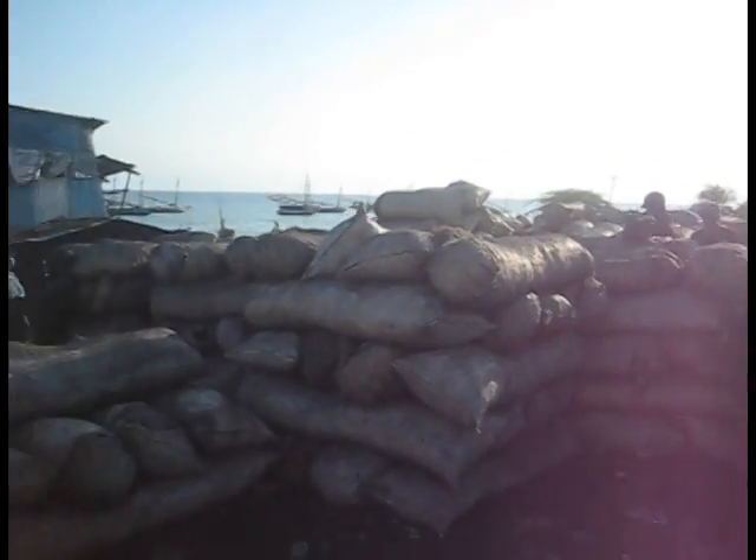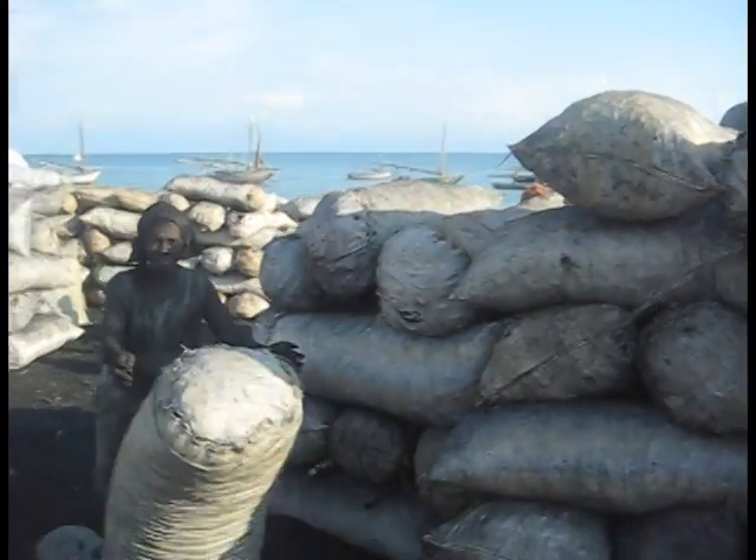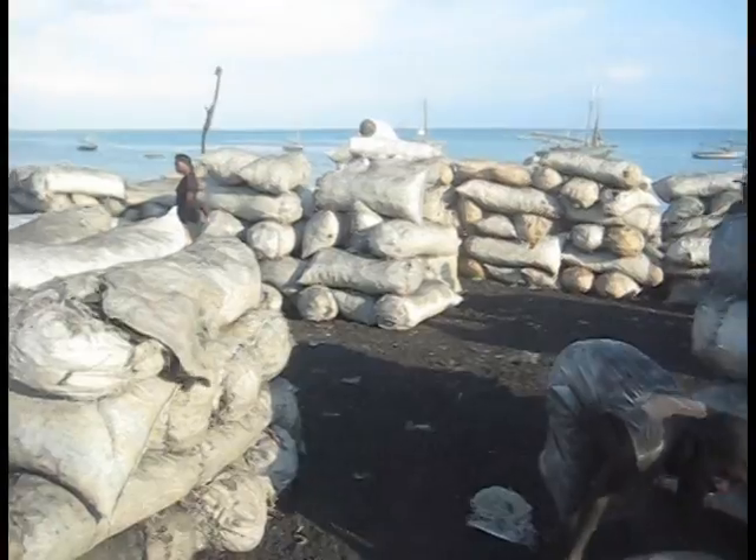Charcoal — lots of charcoal coming up to port from Lagunab. There's a lady here collecting charcoal.